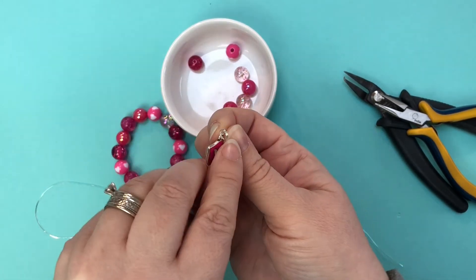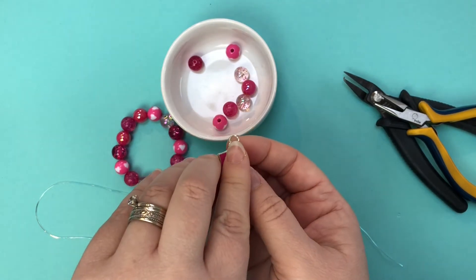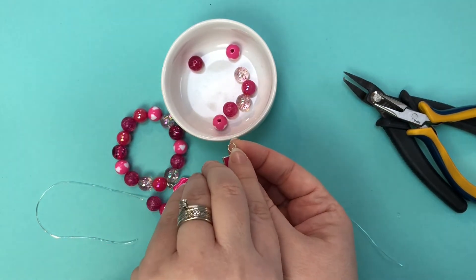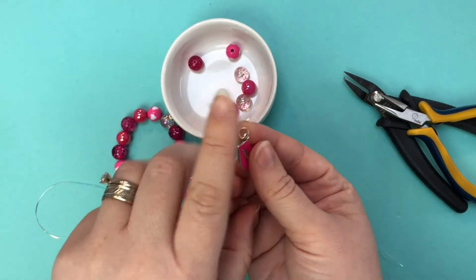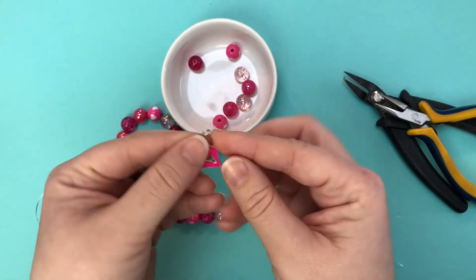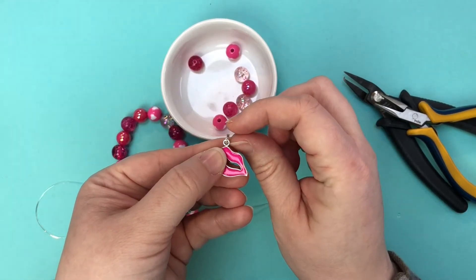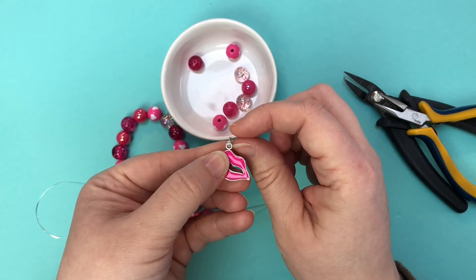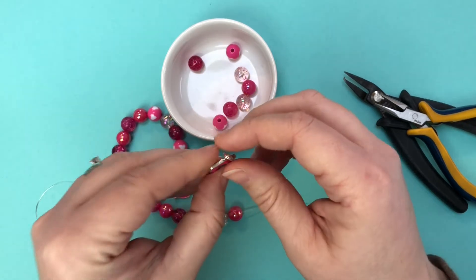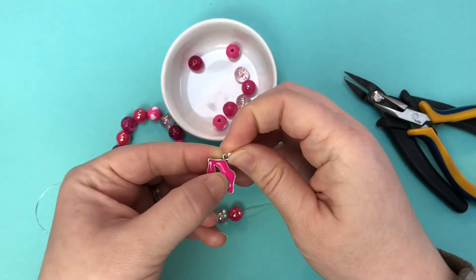As far as sizing on jump rings, we have six millimeter, eight millimeter, and ten millimeter. I use different size jump rings for different projects. I almost always try to use six millimeter and only go up if I need the drop — if I need the charm to be longer to get it out of the way from whatever it's hanging on, or if the hook on the charm is too thick to fit the six millimeter around.